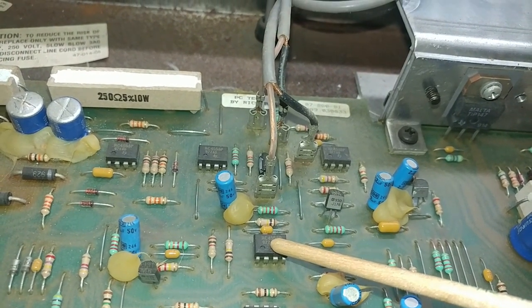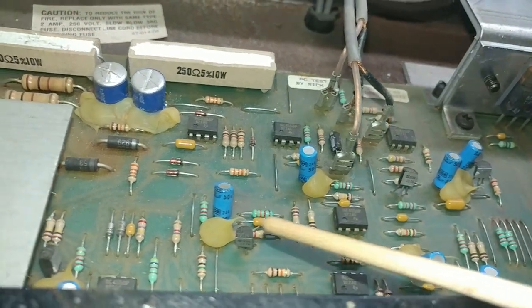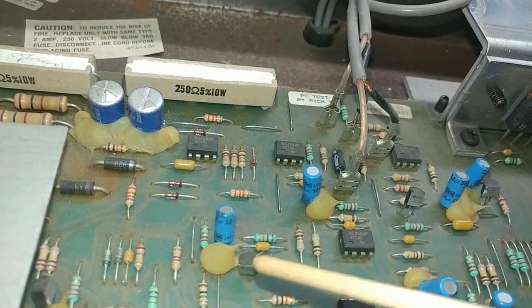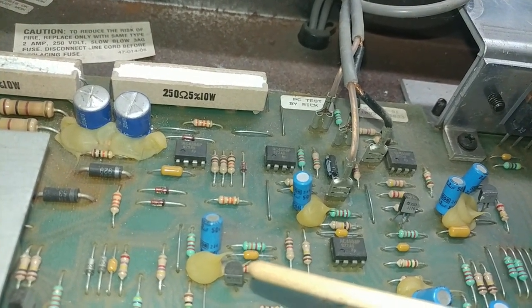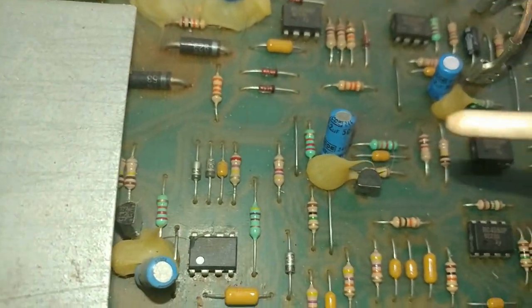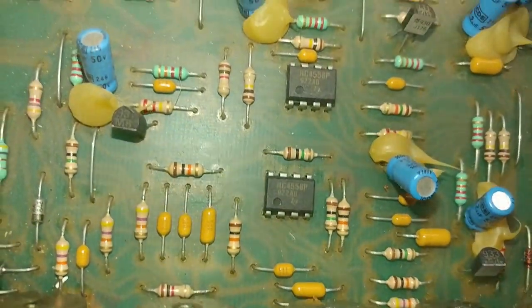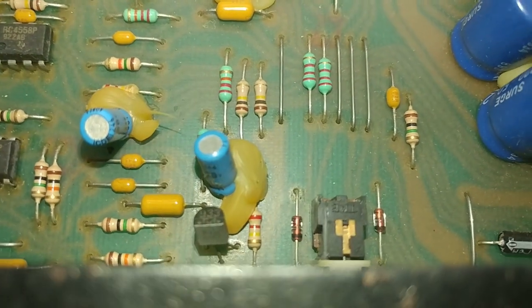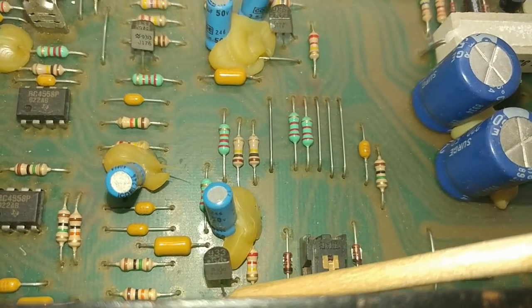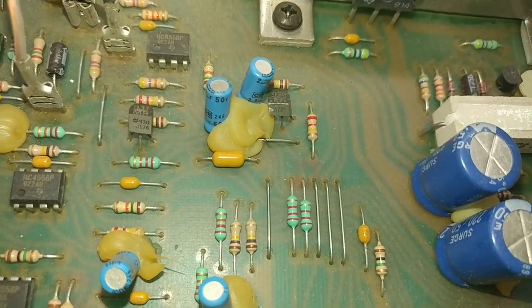There are at least six or seven RC4558P op amps in here, several J176 P-channel FETs, and J112 N-channel FETs as well.